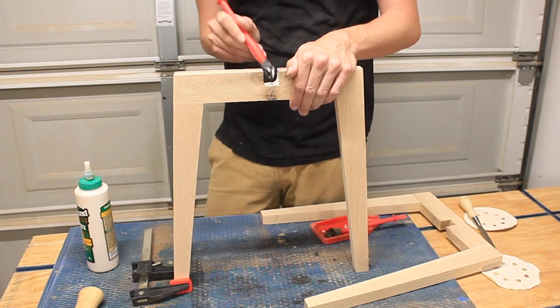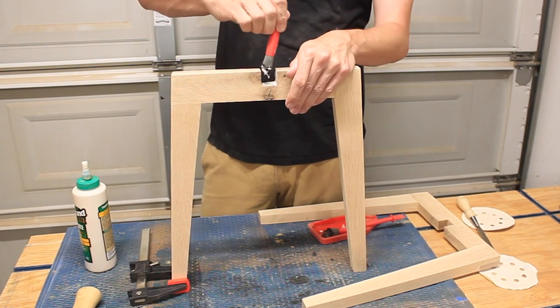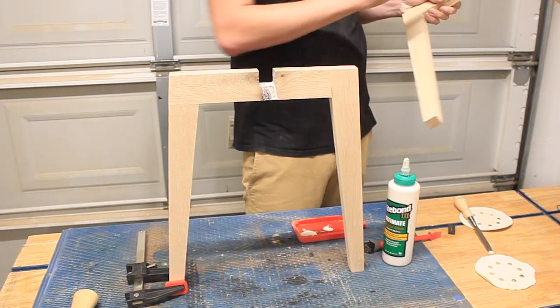At this point I went ahead and glued my two leg assemblies together so that they can start drying before I move on to the top.